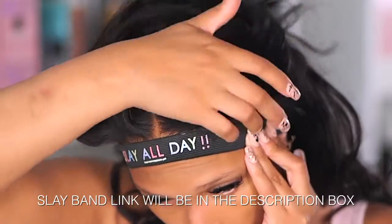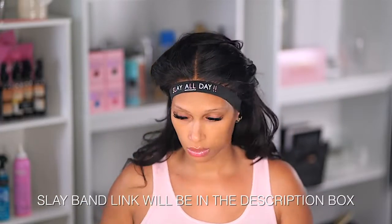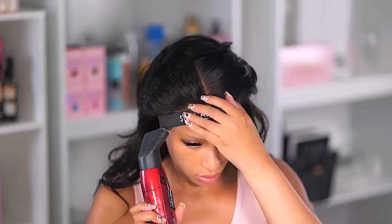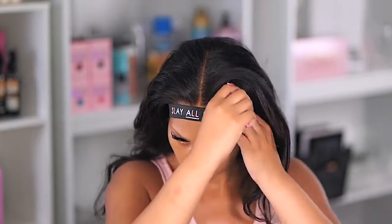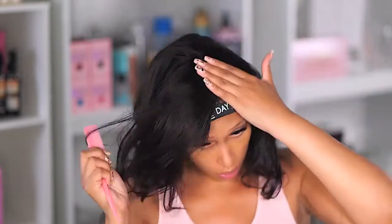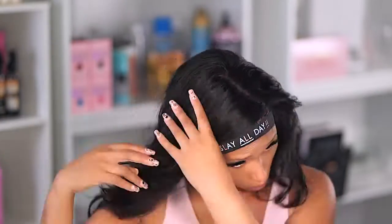Once my hairline is dry, all I have to do is remove the band and the melt is done. If you ever do a reinstall and find that your lace has pieces lifted, it's most likely because you did not tie down that hairline. Definitely do that especially with a reinstall because sometimes the lace can be frayed — this band definitely helps. I'll be sure to link it below in the description box.